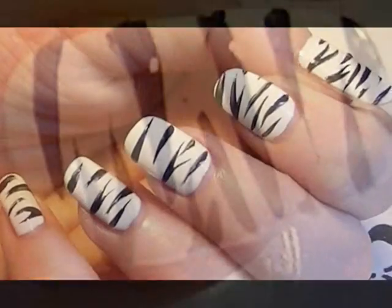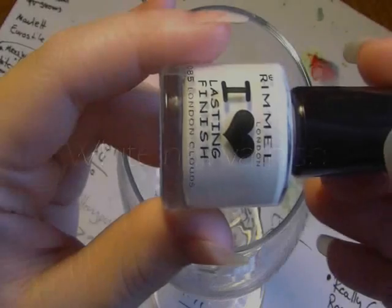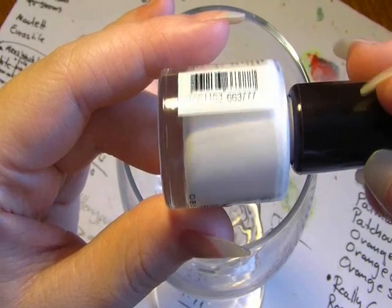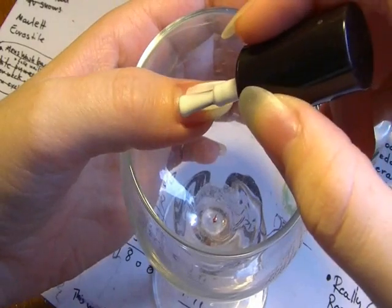This is my tutorial for a very simple zebra print nail effect. First off you're going to need some white nail varnish — here I used a Rimmel White Cloud Nail Varnish. Taking a white nail varnish, apply really thick coats over the entire nail.